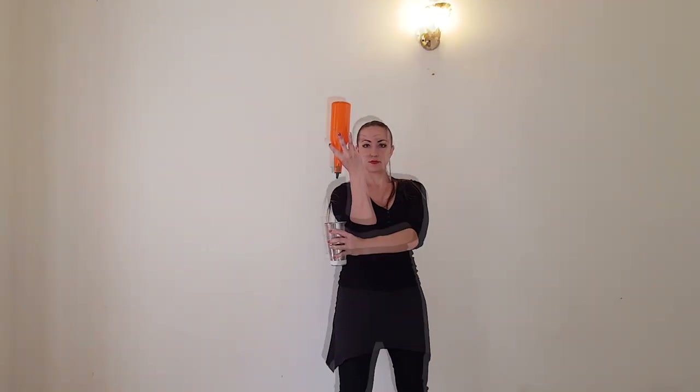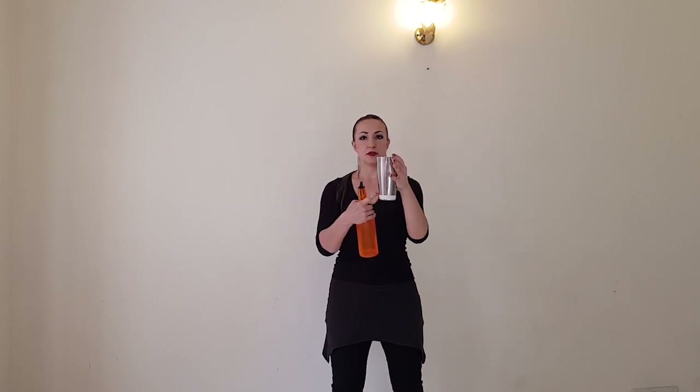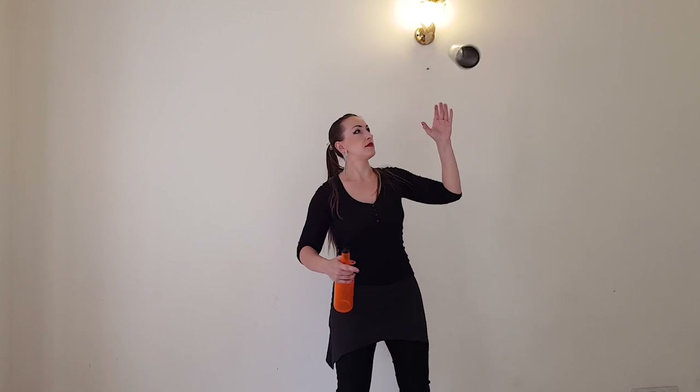The next move is the fourth move. You will hold your shaker close to this edge by two or three of your fingers, and you will do one flip of your shaker this way — not this way, not this way, this way. The shaker stays here, so don't throw it somewhere. Just release it and flip it in one turn.